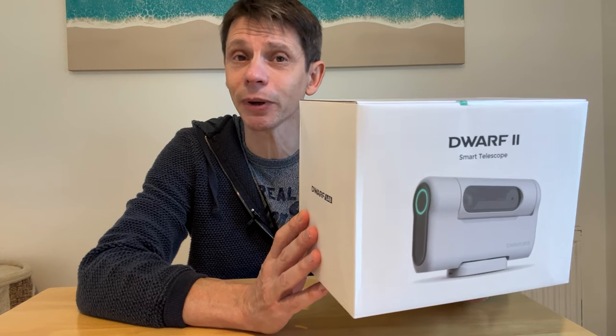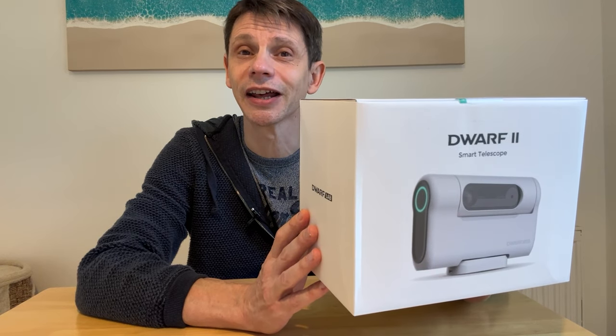If you haven't subscribed to Jennings Astro and you think that might be useful, please click the subscribe button now and let's get started.